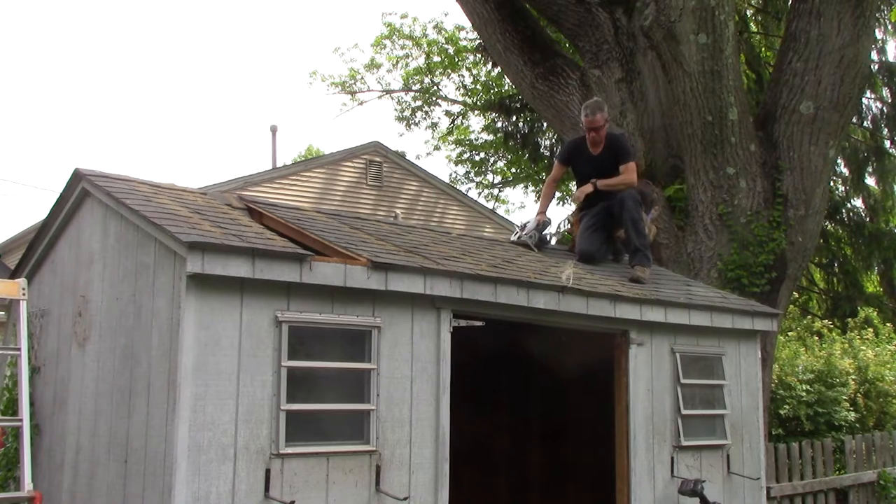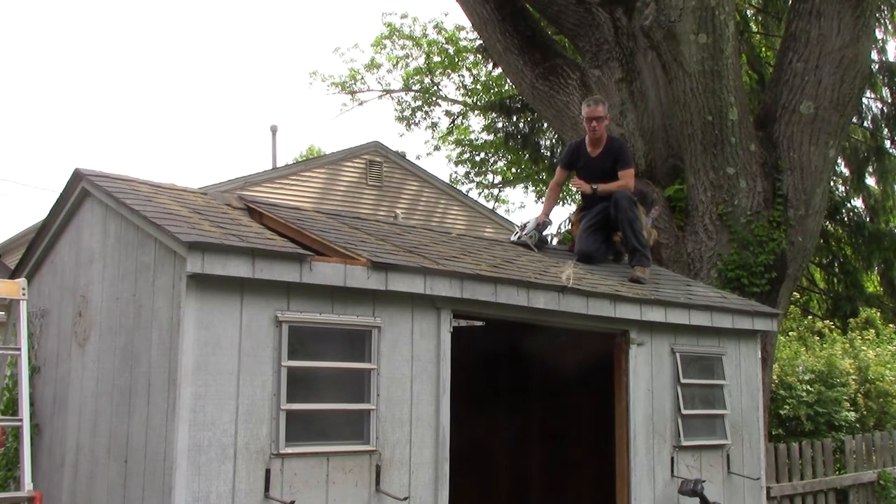It might be worth pointing out that if this is the first time you've ever done something like this, it's not impossible to lose yourself in your work, get focused on what you're doing, and walk your ass right off the roof. Situational awareness and judicious, methodical movements are how you stay safe.